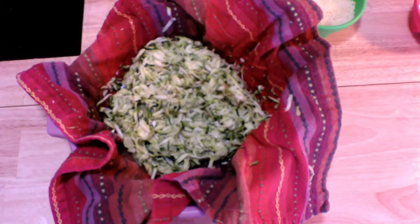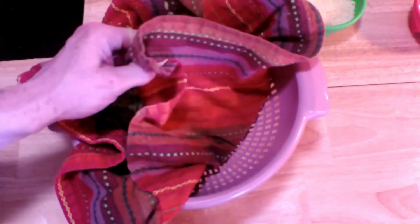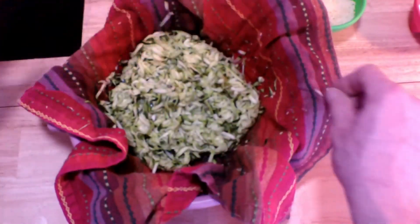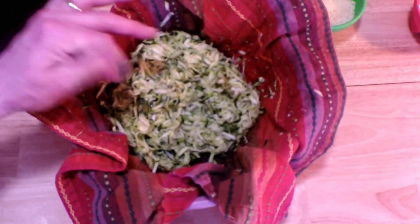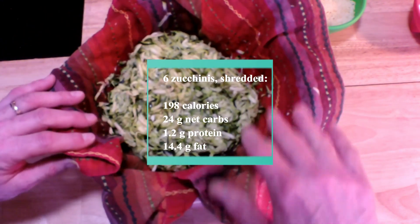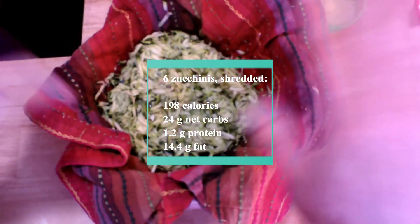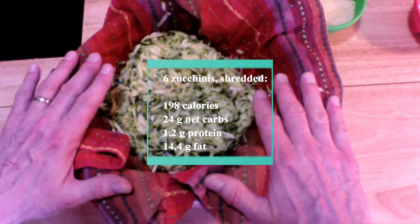What I've got set up is a big glass bowl with a strainer underneath. Inside the strainer, I put a nice, strong, clean cloth napkin. And in that, I've got our zucchini — six zucchinis that I've shredded up. I've also added in about two teaspoons, maybe a tablespoon of kosher salt. Use whatever salt you like, and mix it in with your hands. Let it sit for 15 to 20 minutes.